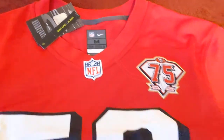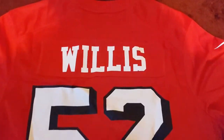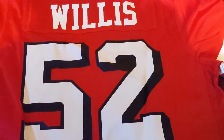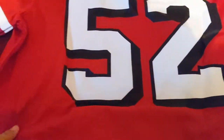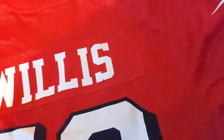I got this one on the NFL shop. The Warner jersey I got on the 49er shop. Here's the back — the Willis is screen printed of course, and there's the 52 again. This one doesn't have the line that comes across both ways, but this is just the regular version, the game jersey.